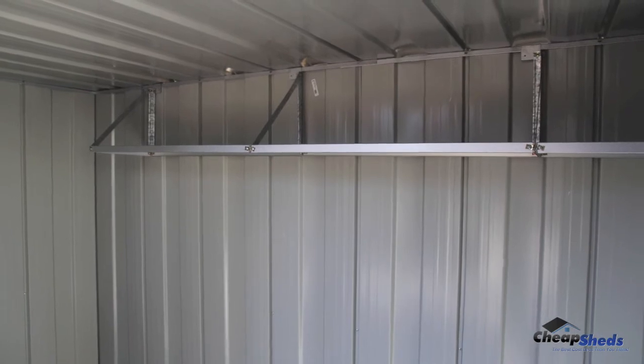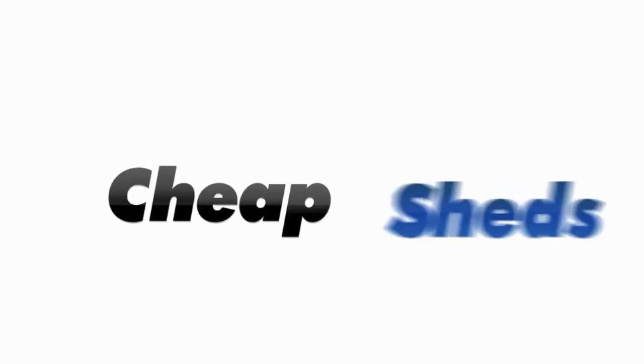Now your awesome flat shelving kit is installed and ready to use. Well done and thank you for watching this video.